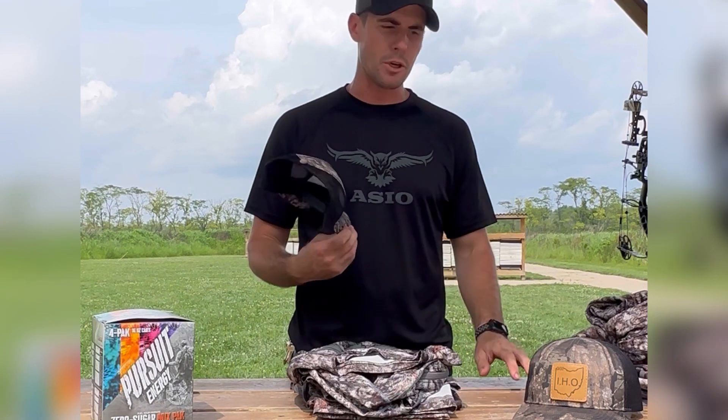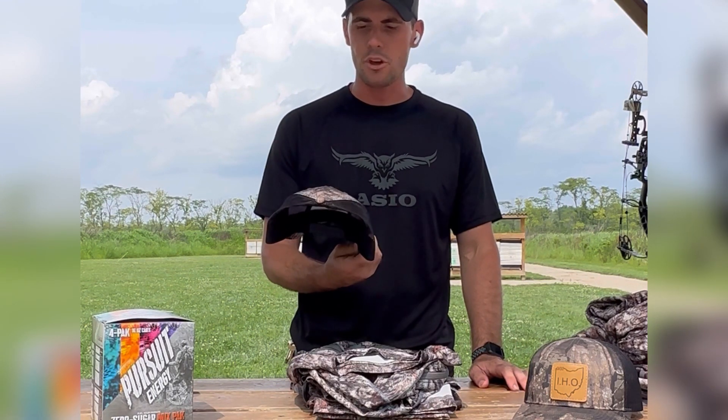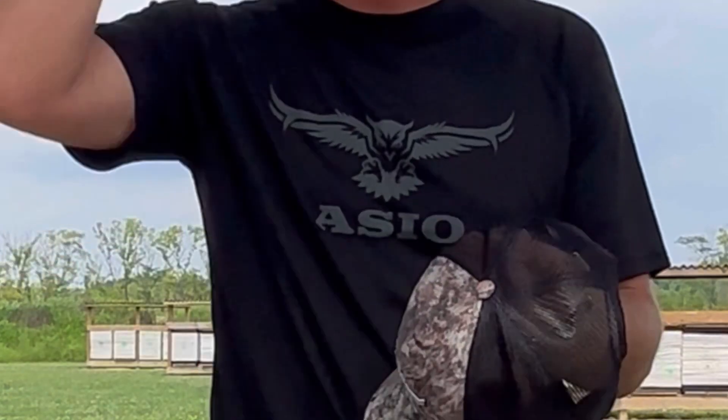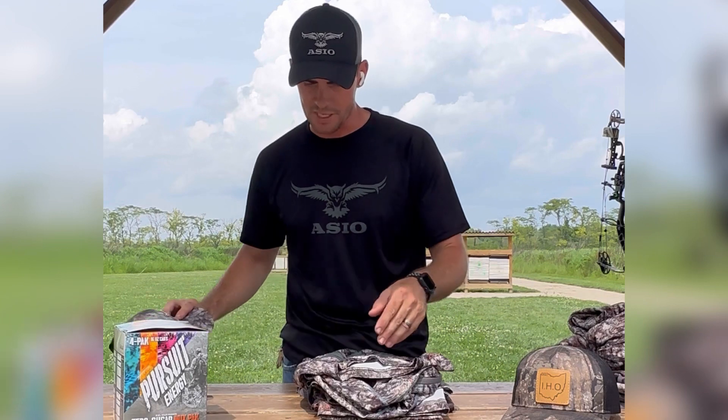I'm going with the Osseo pattern — this is my first year running it. I have their mesh hat here, and I love wearing the mesh hat. Wearing any hat that does not have mesh is just too hot. So I've got their mesh hat here for early season.